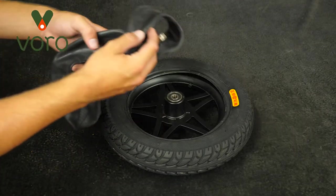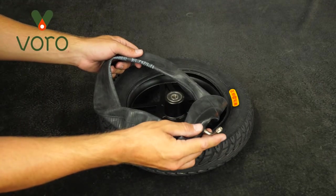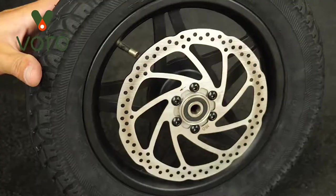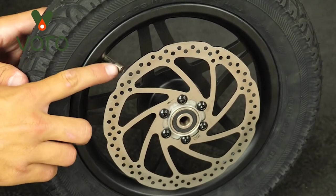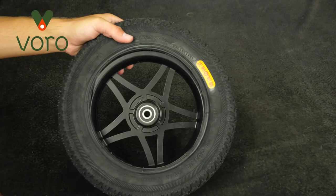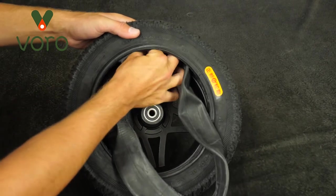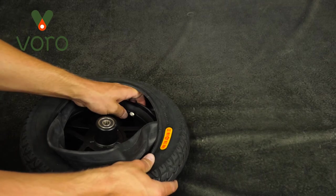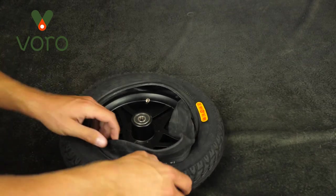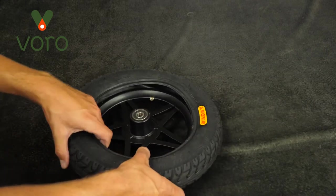Now we're going to install the inner tube. Take note that these inner tubes have a curved valve stem and the valve wants to point away from the disc brake rotor. In this case our disc brake rotor is facing the ground so our valve is going to face the ceiling. If you don't do this right you will have a very hard time filling up your tire because the disc brake rotor will be in the way. Go ahead and locate the hole where the valve is going to go through. I like to start with the valve. Then once you've got the valve through the hole you can go ahead and tuck in the rest of the inner tube — it's going to sit just on top of the rim. By the way, it's a lot easier to do this if the inner tube is completely deflated.